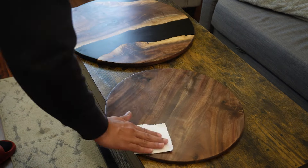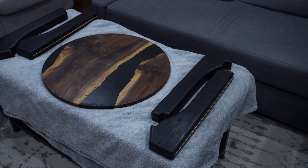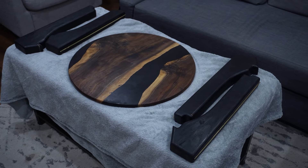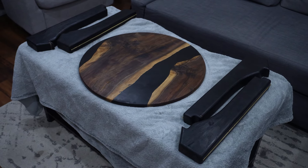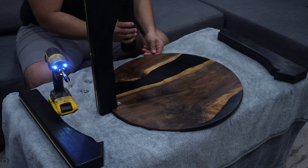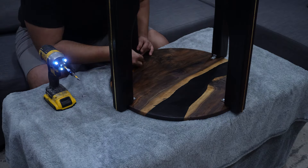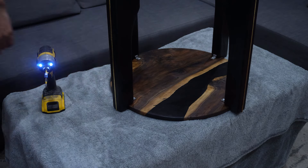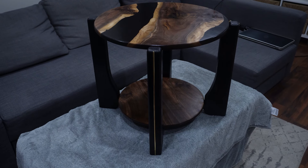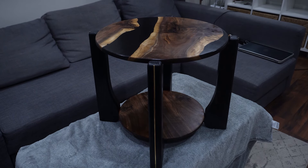We're almost at the end of the video — do you think this is worth $1,000 to charge the client? If you like the effort I put into this video, please consider subscribing and sharing. The assembly came together very nicely. I did this indoors since all the pieces were finished. With the last coat of ceramic coating dried, I call this project done. Here's some b-roll of what the project came out to look like.